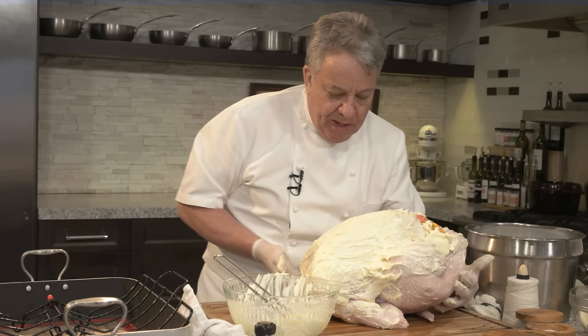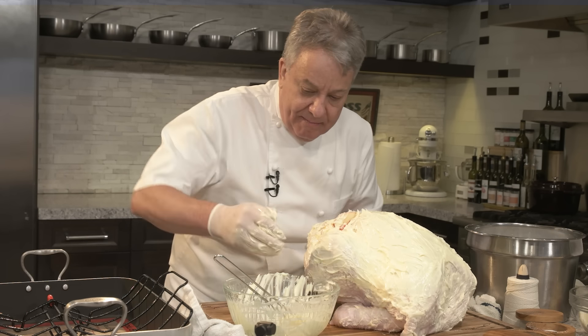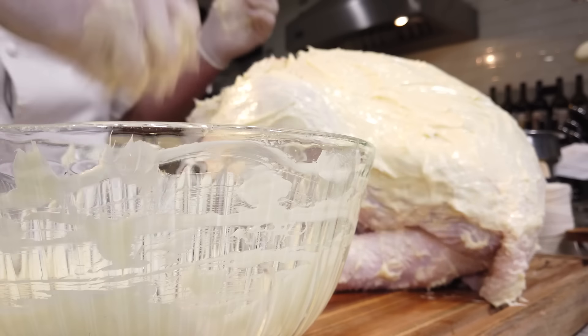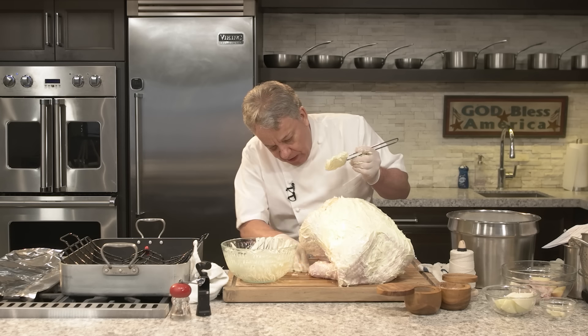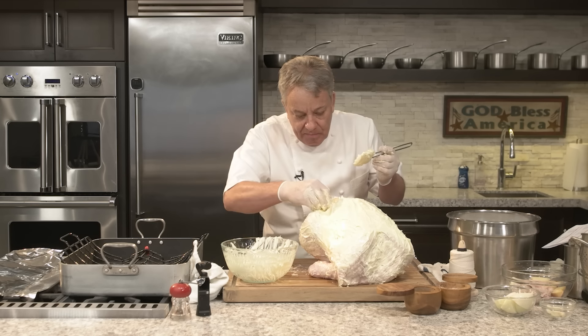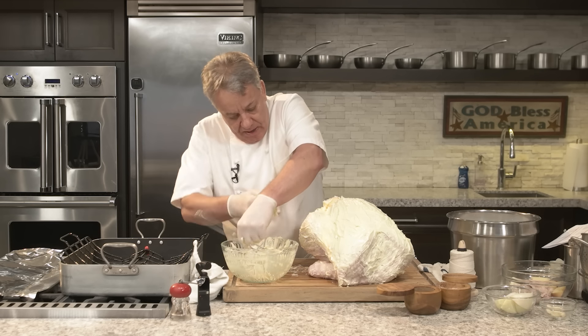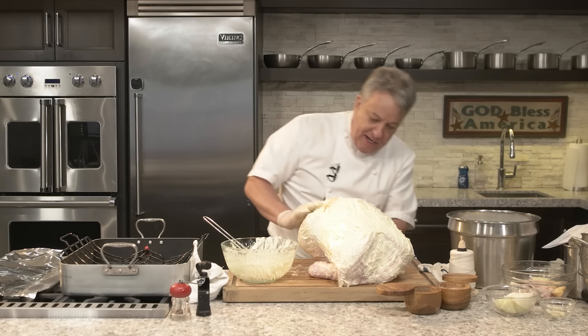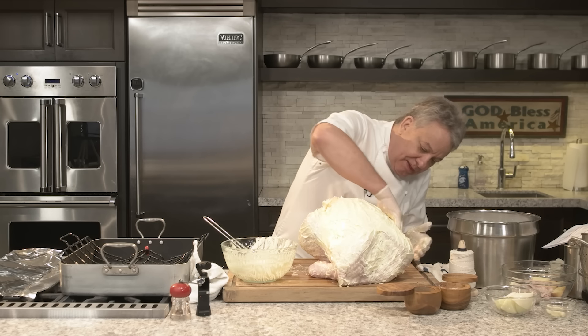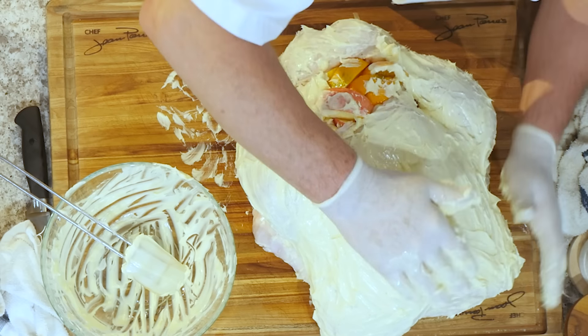The cool part is Thanksgiving is on a Thursday — just put it in the fridge the Thursday before. Easy to remember. So put a piece of garlic in there, rub it in. Don't be afraid. Wherever you don't put butter, it's not going to be pretty.